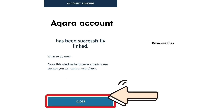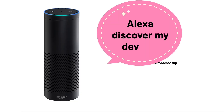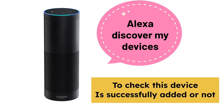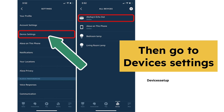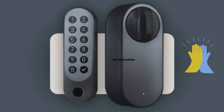Once the Akara Home is linked successfully to the Alexa, then tap on Discover Devices or simply ask Alexa to do so by saying 'Alexa Discover My Devices' to check if the device is added successfully or not. Go to the settings on Alexa app then to Device Settings. There you will find your lock which you will be able to control via Alexa app and voice commands.